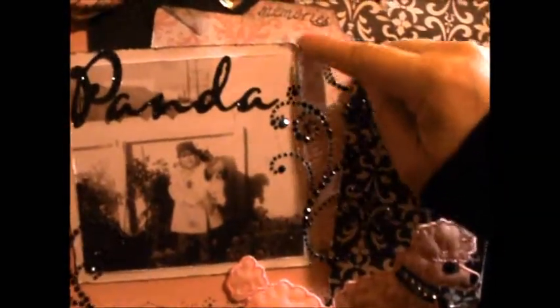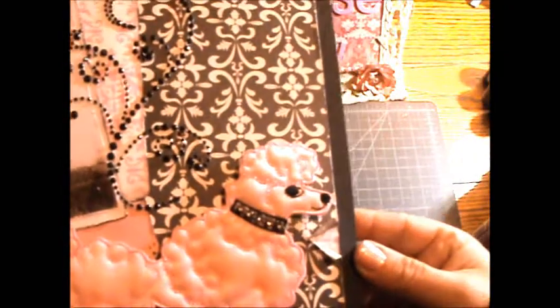The background paper is Recollections, same with this one, and then the black cardstock is probably either Close to My Heart or Bazzill — I'm not even sure.